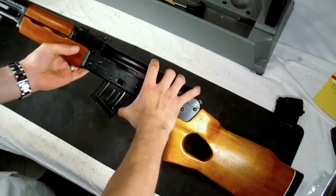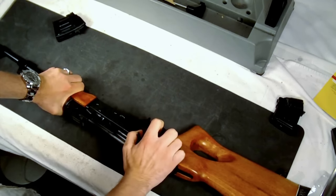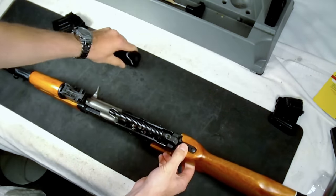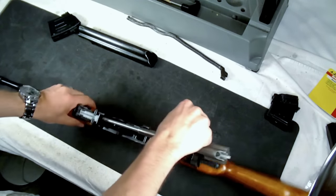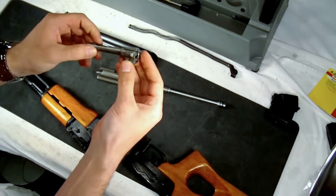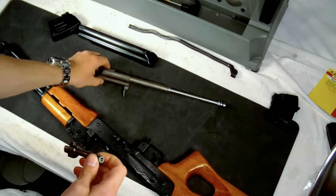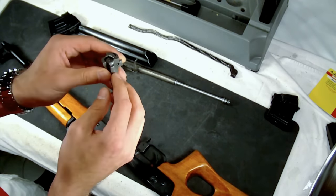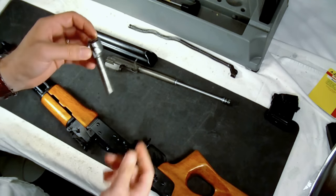To break the gun apart, we'll go ahead and remove the magazine, drop it here. We'll check it and make sure it's clear, which has already been done prior to the video. We'll go ahead and pop the dust cover off, remove the spring, and take out the bolt. The serial number is on the bolt there. We'll remove the firing assembly — you can pop out the pin to remove the extractor, and pop out the drive pin to drop out the firing pin.